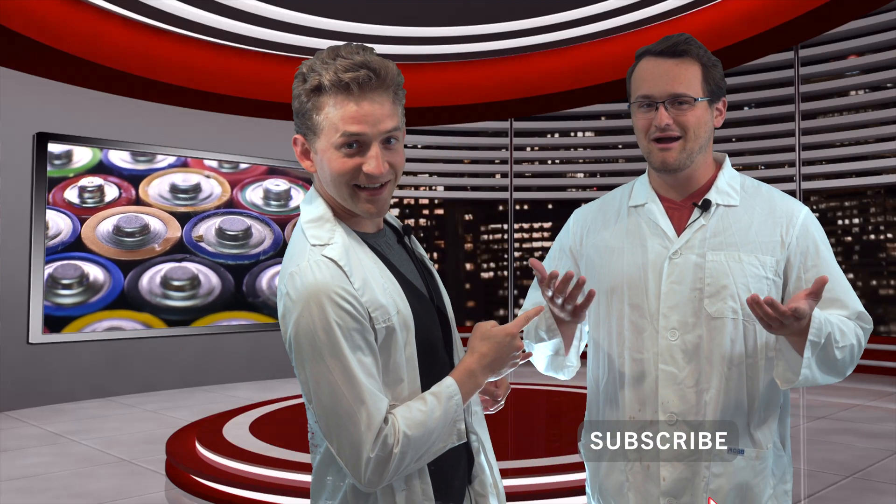I'm Jonathan Allers. Luke Wagner, the Chem Guy. See you next time. Bye!